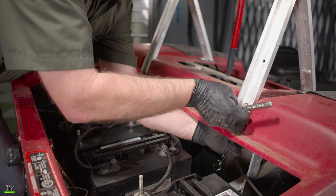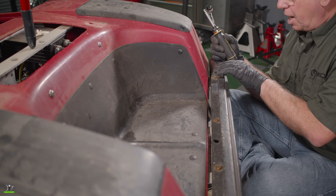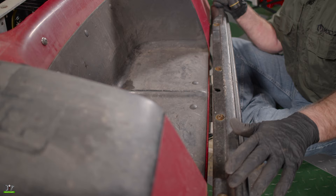Now we'll remove the two bolts on each side so we can take our seat back brace off. Now that we've got all the bolts out of the way, we can remove our support assembly. Now we'll remove the four bolts that hold the rear bumper to the frame using our number 3 Phillips head screwdriver and a half inch wrench.